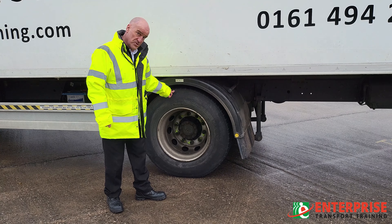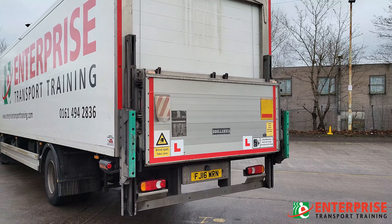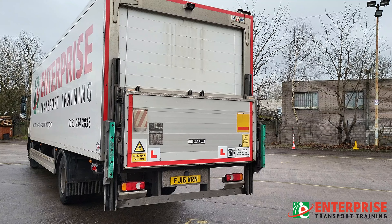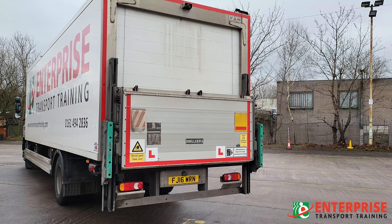Working our way to the back of the vehicle, we stand directly behind it and look to make sure that, when it's sat on flat ground, the vehicle is sitting nice and straight — not leaning to the left or the right due to too much weight on one side.